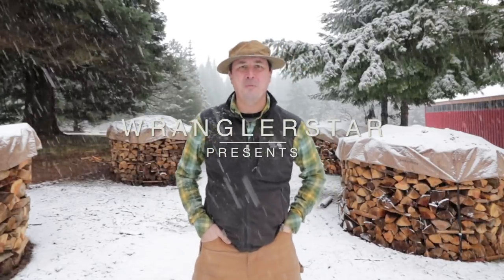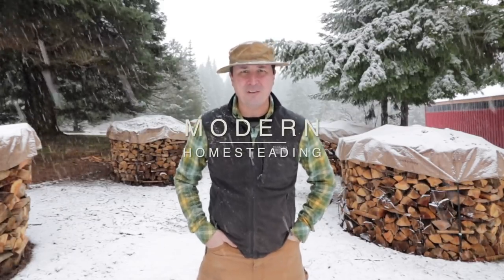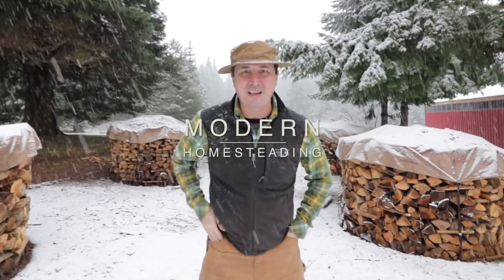Welcome back friends to a beautiful winter's day on the homestead. A storm has moved in and the snow is dumping. I don't think we're going to be doing any dirt biking today, but I've got some exciting things to share with you. Let's go inside and take a look.